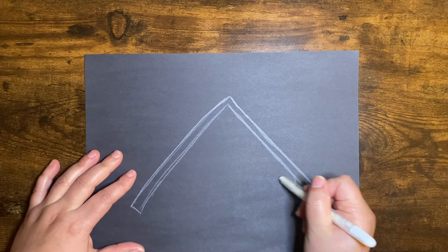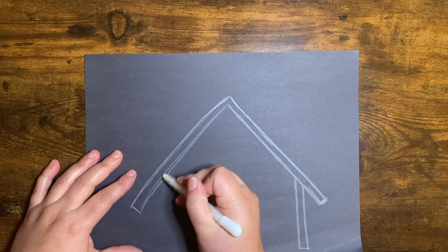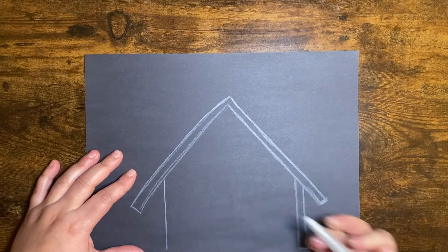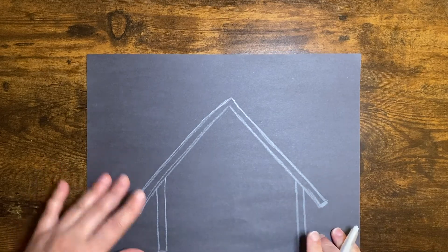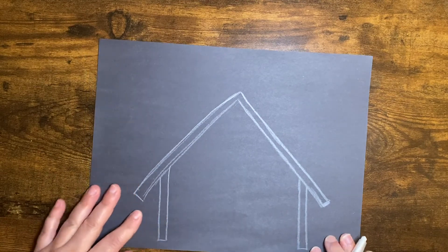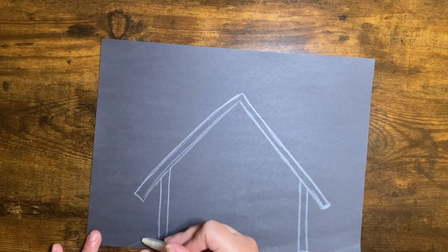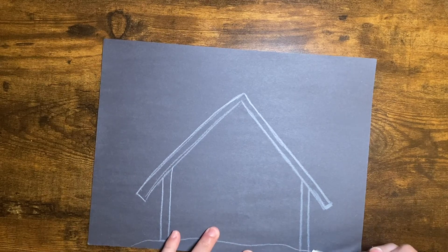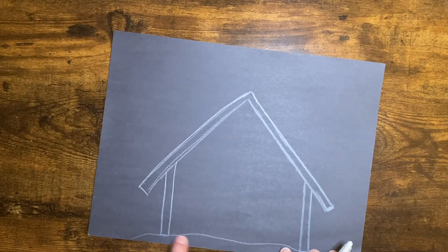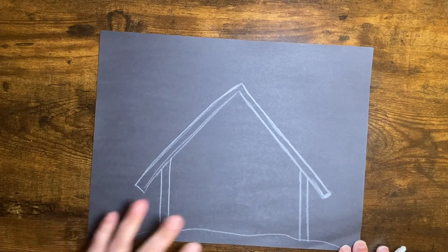Now on each side, you're just going to draw a line going down almost to the end of the paper. Make that a thicker line, like a rectangle shape. I'm going to go to this point, pick up my pen, and know that it's somewhere around there, somewhere near the end. Try to make them the same size. And if you want, you could go ahead and draw a line going across — and that's the ground. And there is our stable.